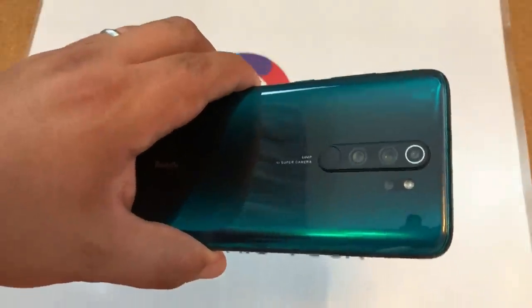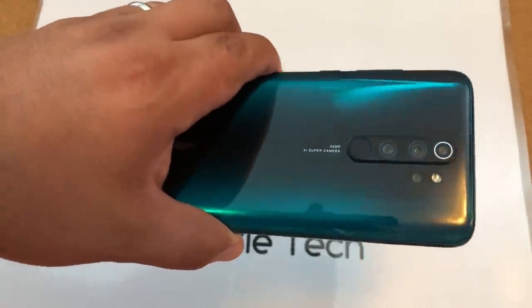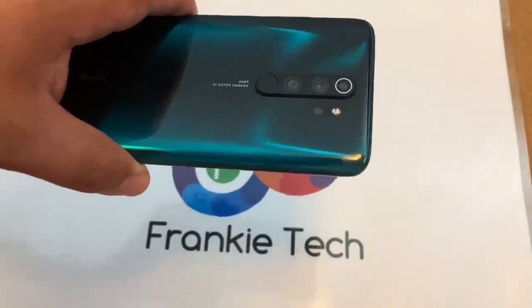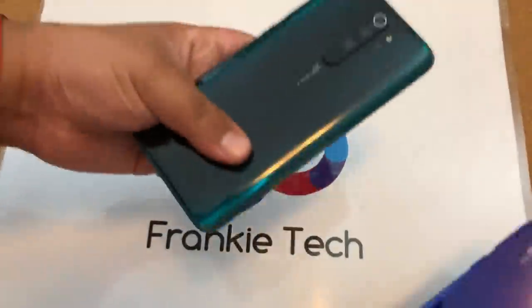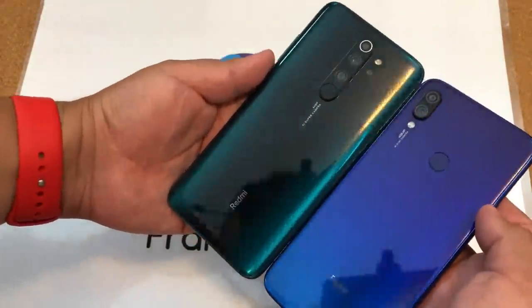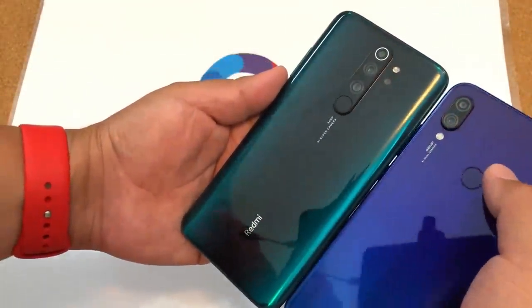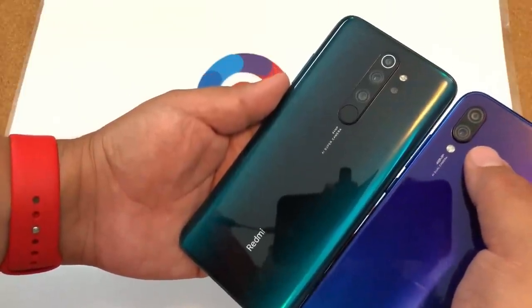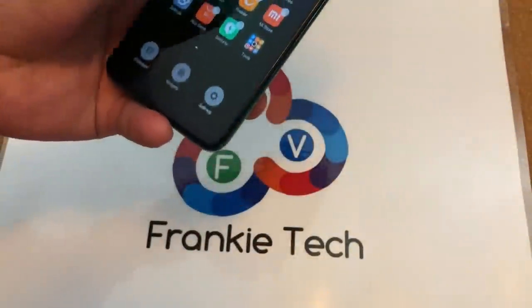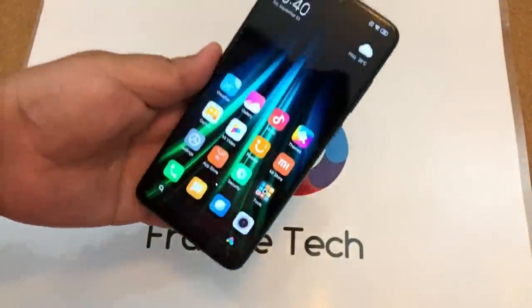We have the camera setup here in the center. Now compared to how it was previously on the earlier Redmi Note — I'll bring that phone in to show you — you went from like a few cameras to like all the cameras. All of them. Insane. So now let's continue with the display of this phone.